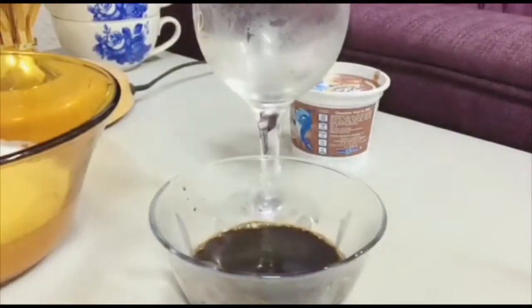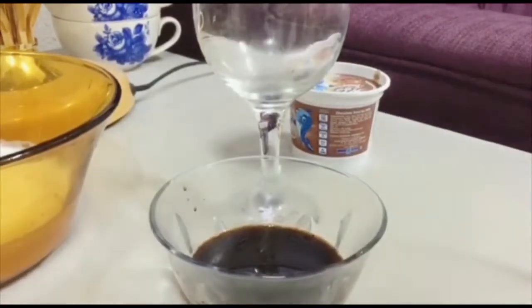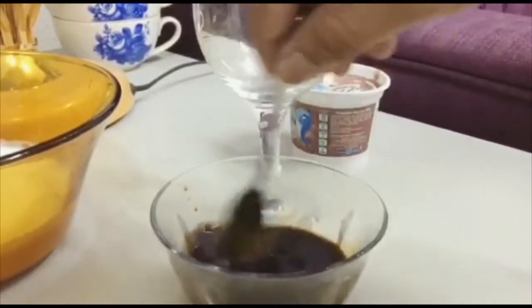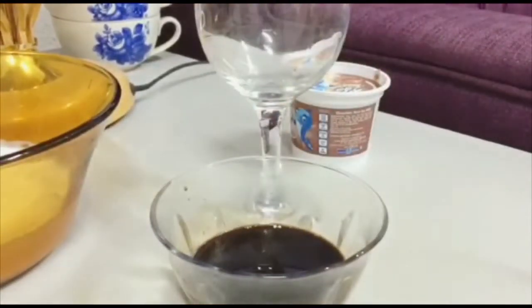I brought coffee and mix it up here. Let's mix it in. This is an ice cube and ice cream. What I use is dark ice cream.